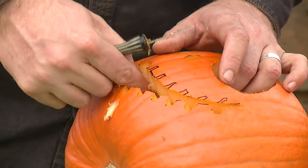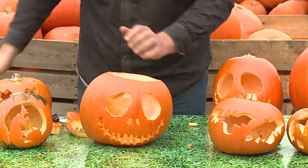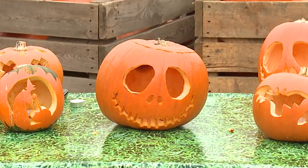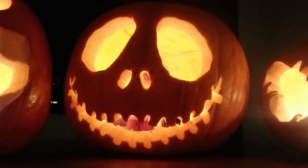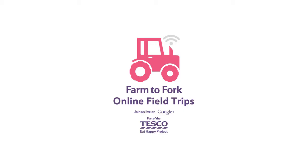Finally, remove any waste from inside your pumpkin. Then your carved pumpkin is ready for Halloween night.